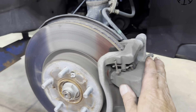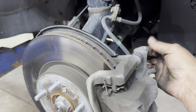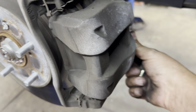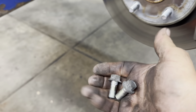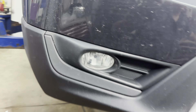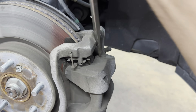First you want to remove your caliper, which has two 14 millimeter head bolts — one here and one there. Remove those, get a flat blade screwdriver, and pry off your caliper.